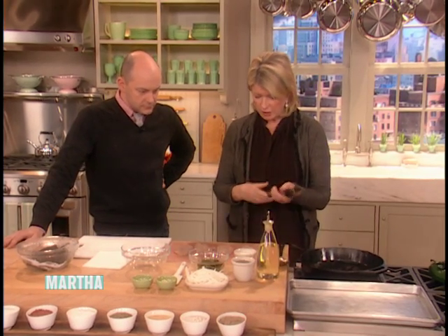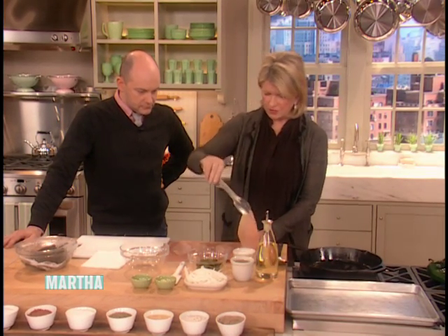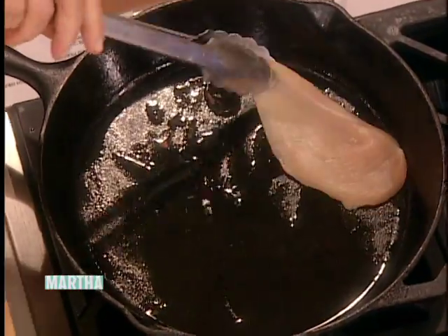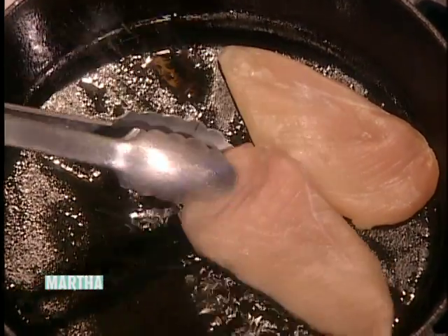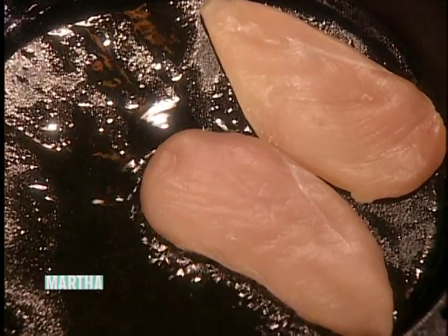We're going to do our little chicken breast cutlets. Look at this — paper thin in a very hot pan. That's satisfying. Now you could have a grill pan, which would have been nice too, to get those nice marks on the grill pan.